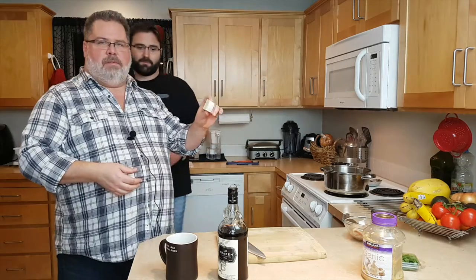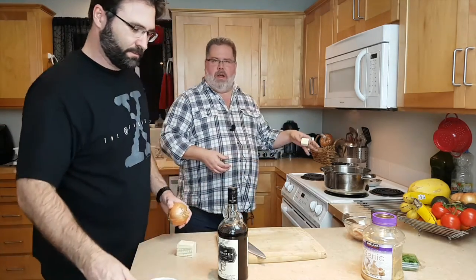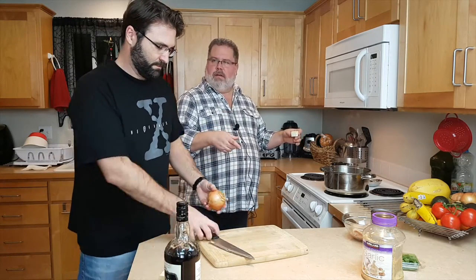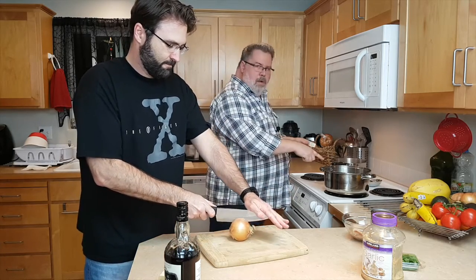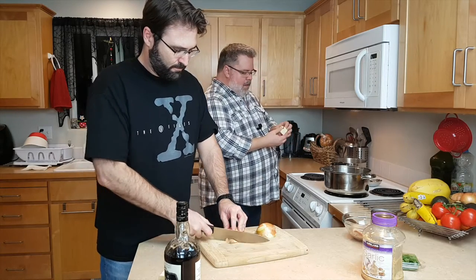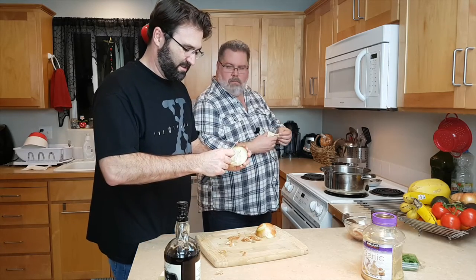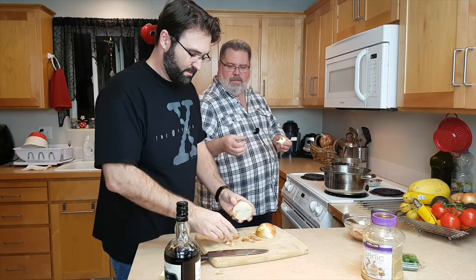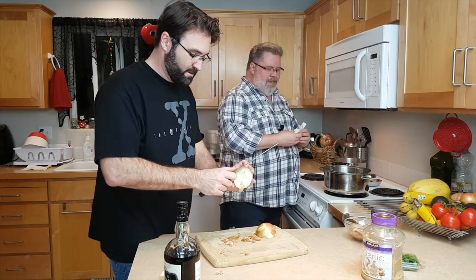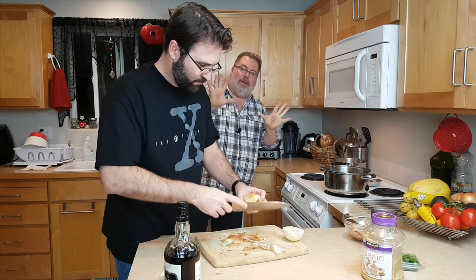So we cut off our two tablespoons of butter and we're going to put it into the pot, which is where we're going to sauté the onions with the basil and the garlic. So I'm going to heat up this pot a little bit. We've already got our water near boiling for the pasta. The worst part of chopping onions is peeling them off. Butter in the pot.